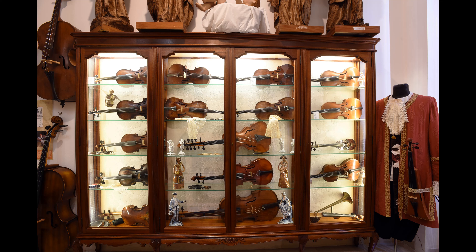Below the Ferdinand Roth viola, there is a contra violin, a type of tenor viola played vertically like a cello, with a size between that of a viola and a cello.